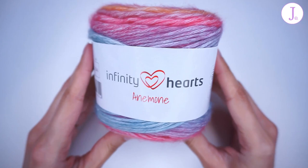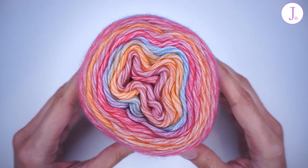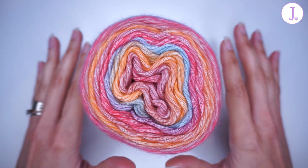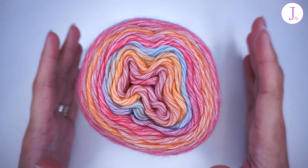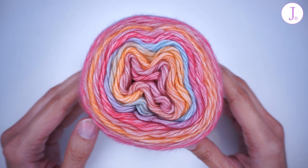It's called Anemone from Infinity Hearts. You can find this yarn on the RITO website. RITO is a Danish-based website. They ship all over the European Union and to some other countries within Europe that are not in the Union. They sadly do not ship outside of Europe at the moment, so if you are outside of Europe you won't be able to order from their website. But if you are in a European country, the link to the website is in the description box below.